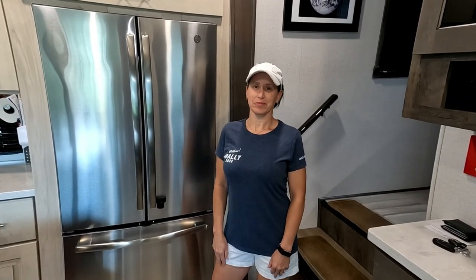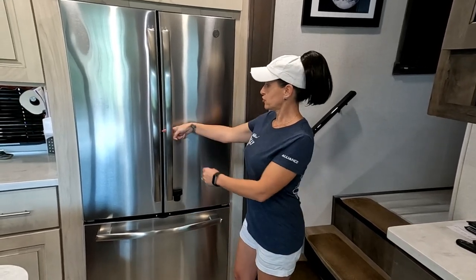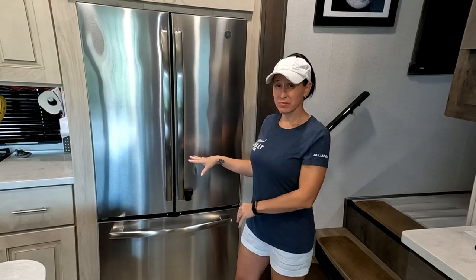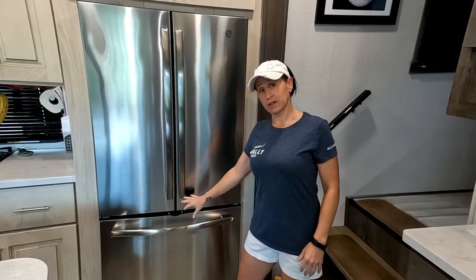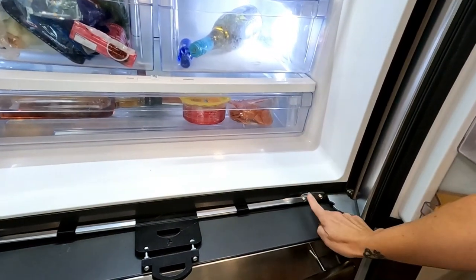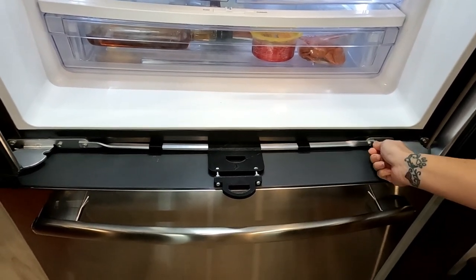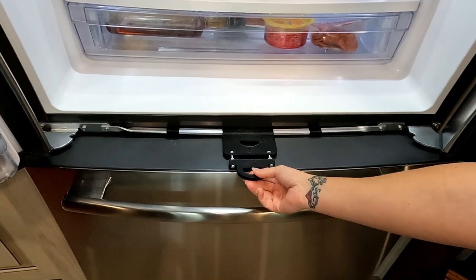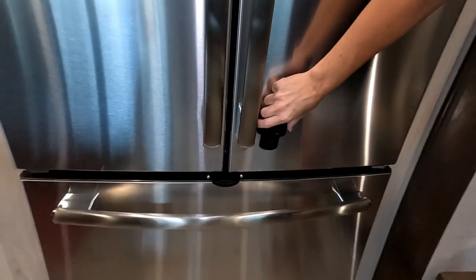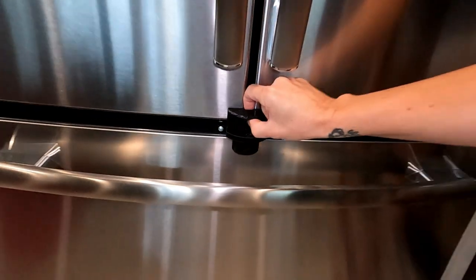Gadget number one: the Fridge Fixer. Some RVs come with straps between the door handles, some like ours came with actual clip straps — wasn't a big fan of those. Some come with a dial that you screw in. Our fix was the Fridge Fixer. All you do is remove two screws, this bar is adjustable, you fit it in there, put the screws back in, and adjust it so it sticks out of your freezer door. On travel day, your magnetic clip slides right in, and to remove it you push the button and slide it out.